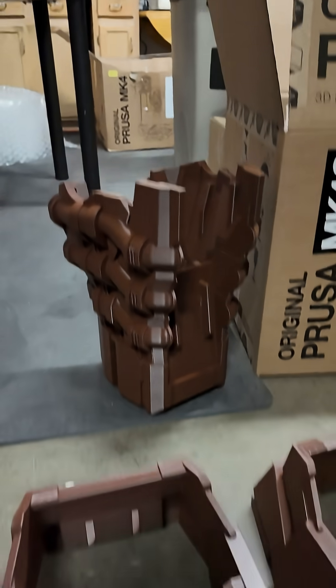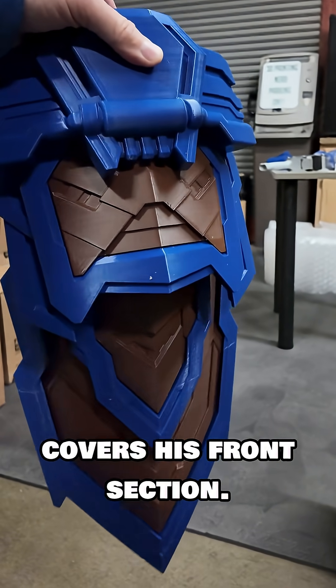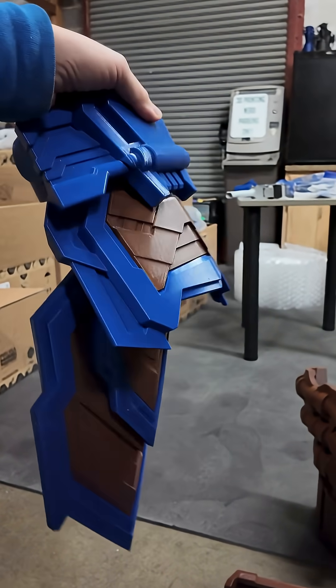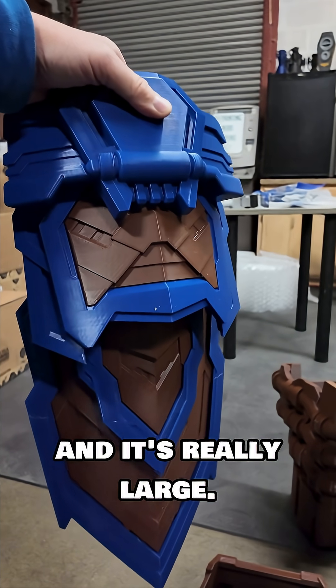Look at this big part — that's part of the leg. There's also this part for Galactus that I believe covers his front section. It's two different filaments. It's 3D glooped and it kind of swings around and it's really large.